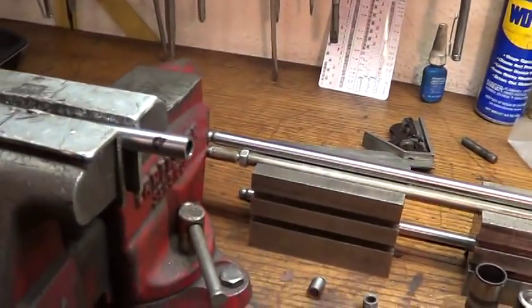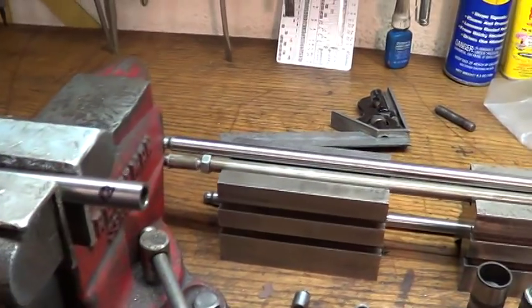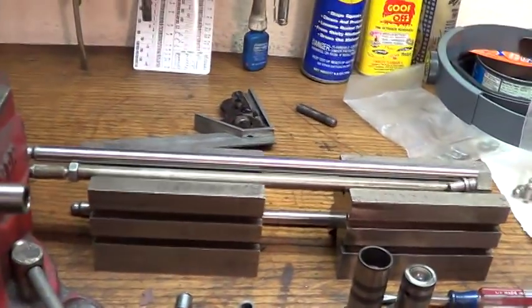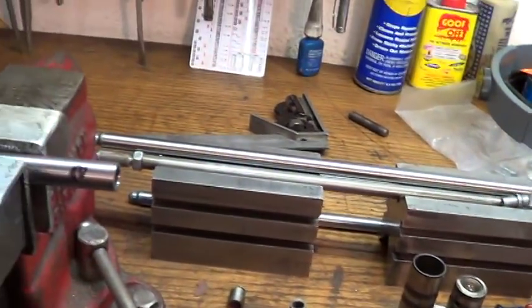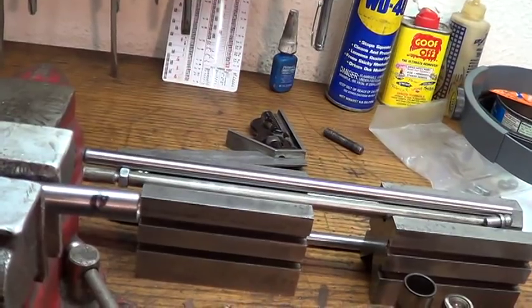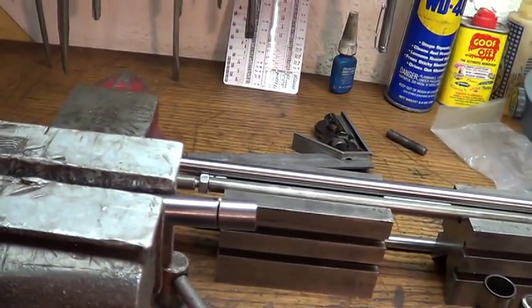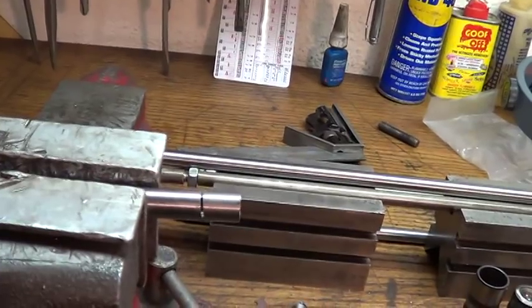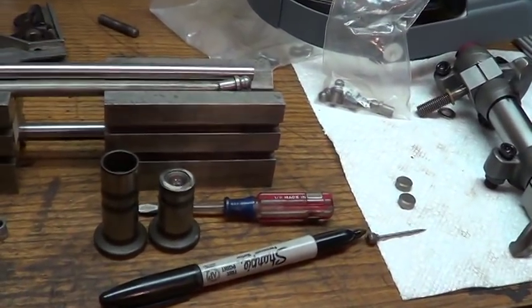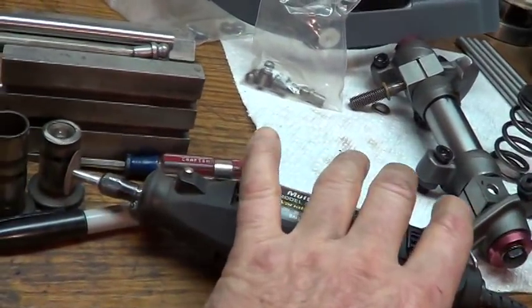I tried cutting it with a hacksaw - that ain't happening. You're going to be here for a long time and spend a lot of money on blades before you get this chrome moly to cut. So I've got a piece in the vise and I've taken my Dremel tool. There's the magic marker, there's the scribe, and I'm just turning this and going around - I can do two push rods with one blade of my Dremel.